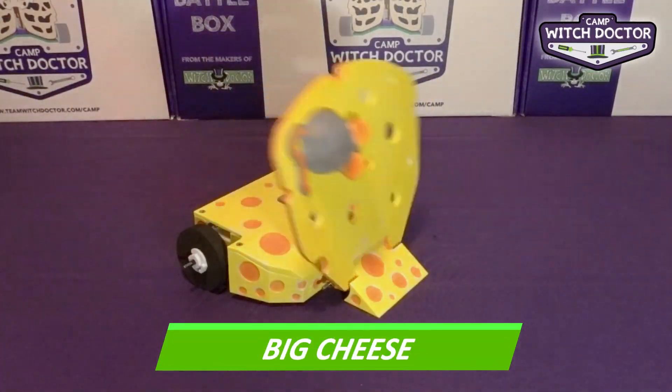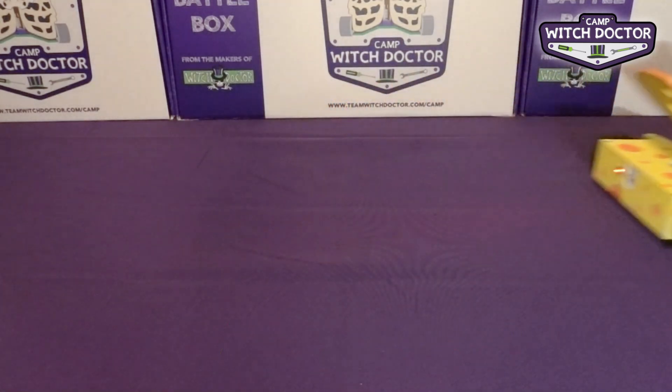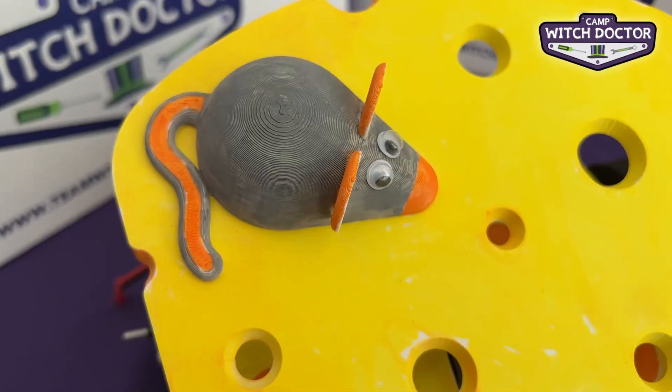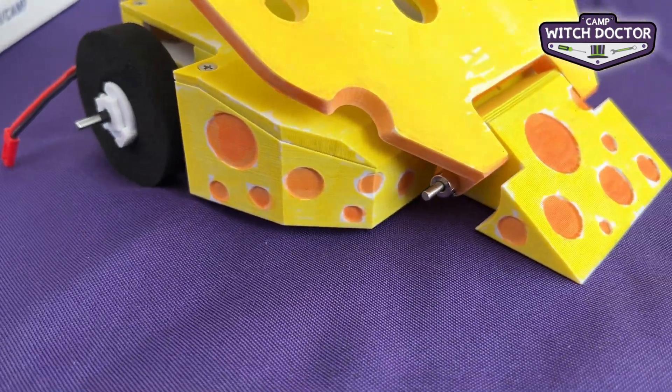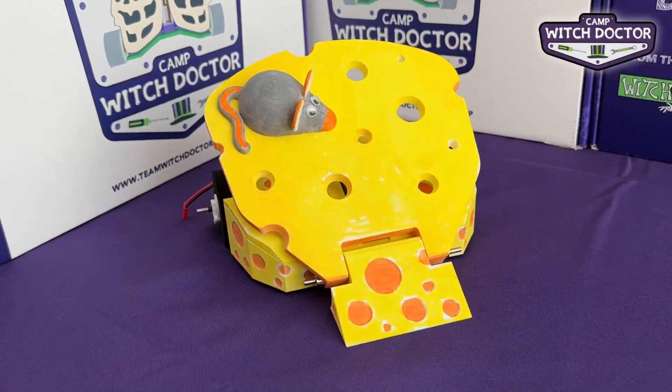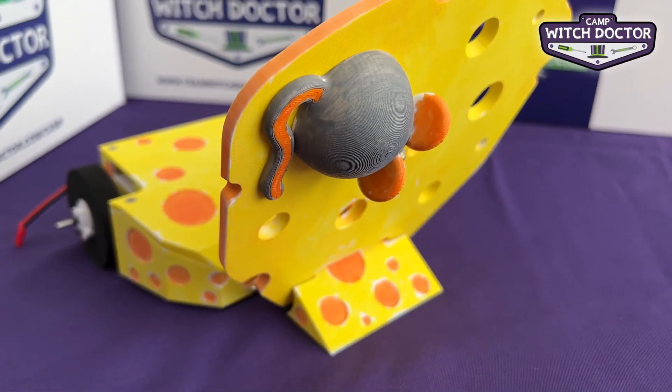Time to take a look at our flippers. Up first is Big Cheese. Its front-hinged cheese lifter is great at flipping opponents, especially when you get them up against a wall. Its cheese wedge shape is perfect for getting under other robots to control and flip them. This is also a great bot to use the googly eyes that come in your kit.